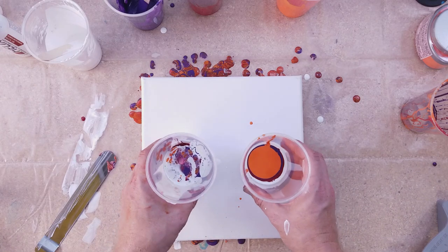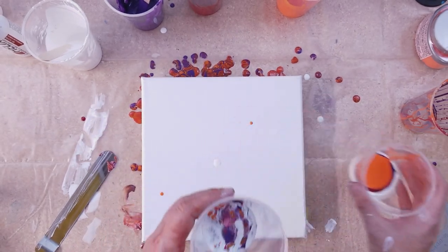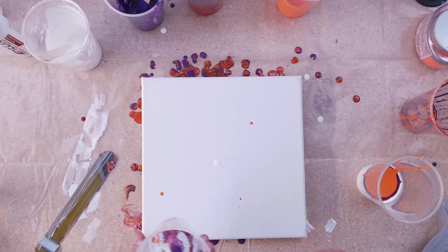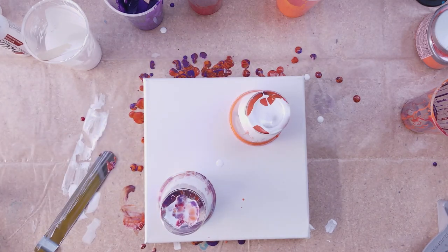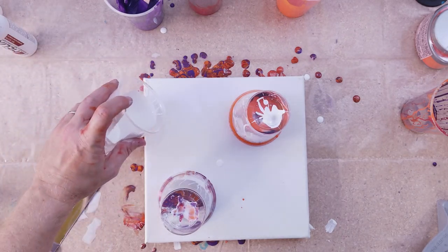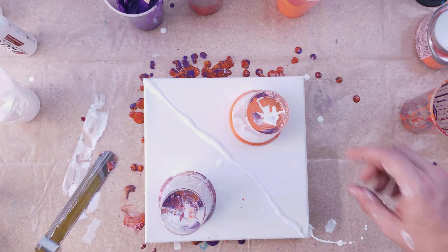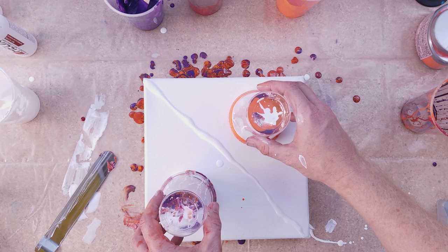Just trying to pop some bubbles here. So, here we go — two that have the same volume on each side. We have the one that was poured at the rim, and then we have one that was poured from a higher height. Those bubbles are also going to help open up that canvas. We'll start flipping these over, and maybe a touch of white down the middle, just to keep them separated a bit. Three, two, one — here we go!